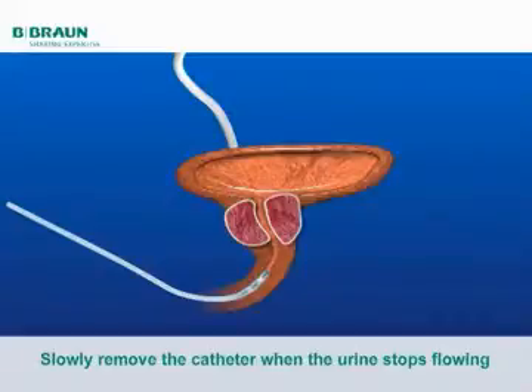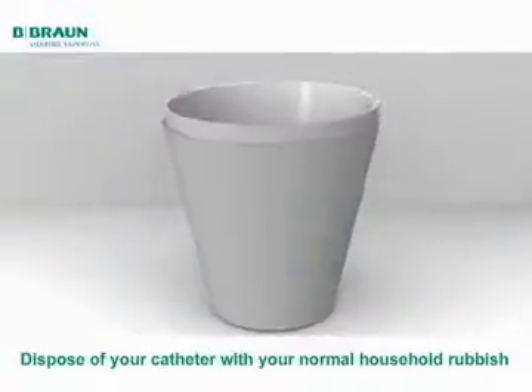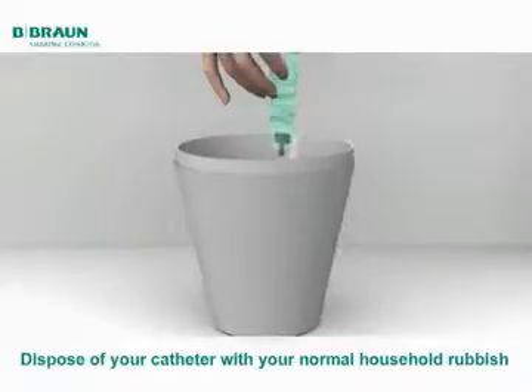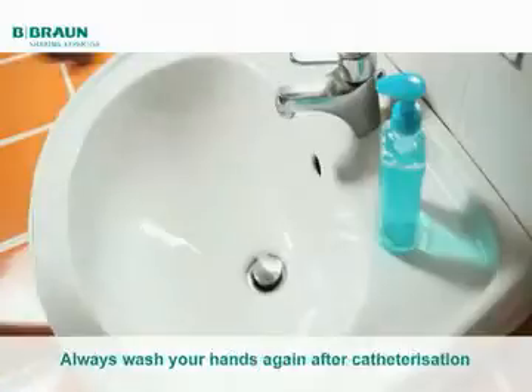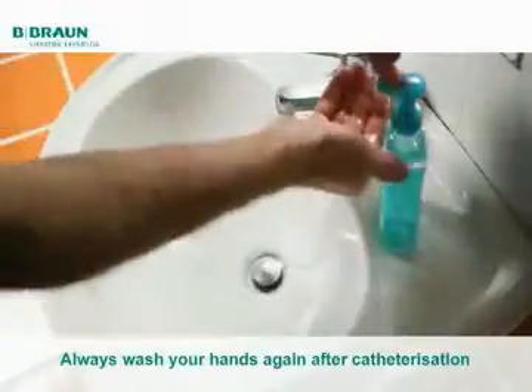If you wish, you can fold the connector end of the catheter upwards in order to prevent any spillage. Dispose of your catheter with your normal household rubbish. You can pull the protective sheath back over the catheter if you wish. Do not flush the catheter down the toilet or try to reuse your catheter. Always wash your hands again after catheterisation to complete the procedure.